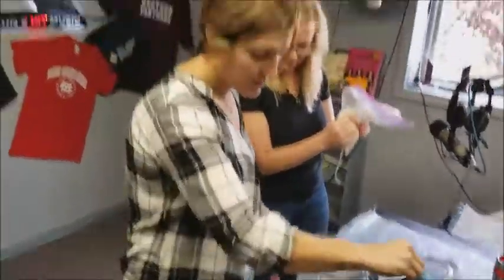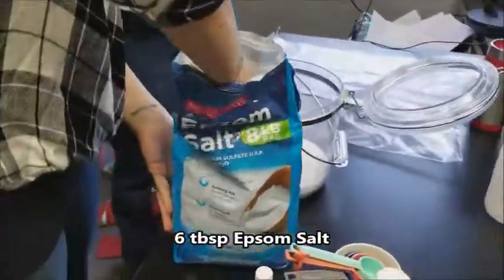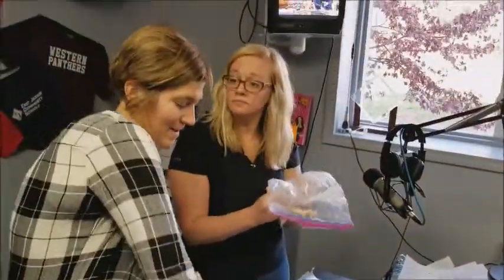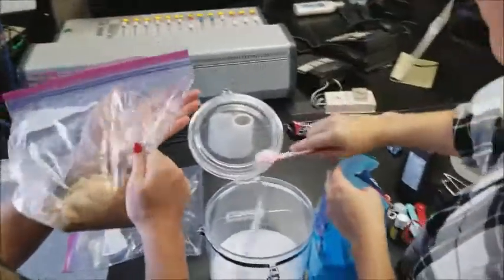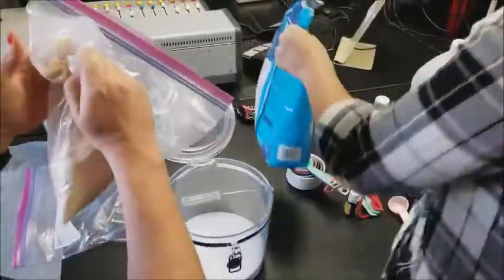And then I'm going to add some Epsom salt — I'm going to do six tablespoons of Epsom salt. This is kind of fun over here. Normally I put it in my food processor and it obliterates it, so this is way more fun. Six tablespoons of Epsom salt — table's clean.